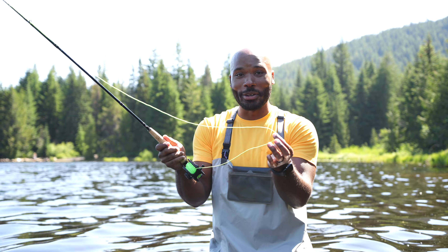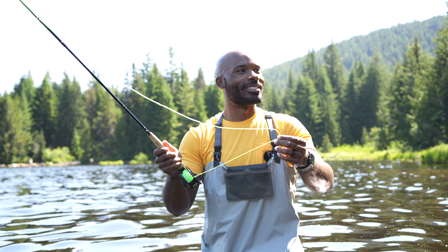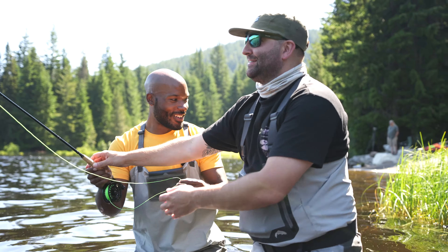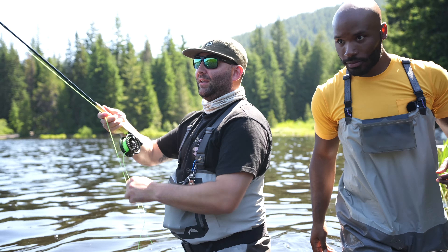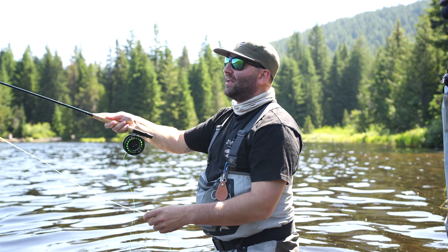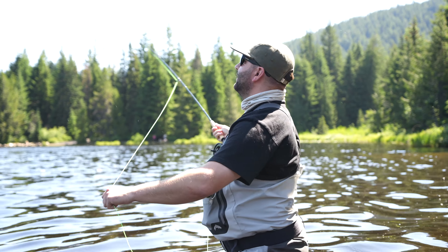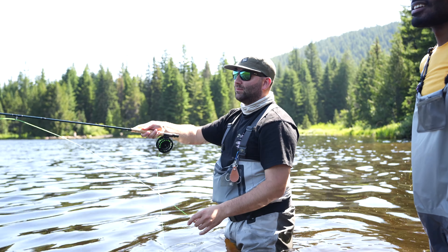So, right now we're going to have Phil show us the perfect cast. Yes, the expert. So, as I was showing you guys, really it's all an understanding of motion. If you wait just that second and keep that line tight, it's really more of a feeling and emotion — when you cast, the rod mainly does the work for you.